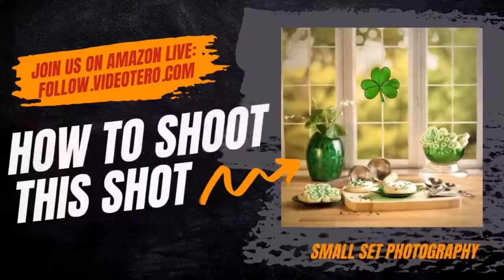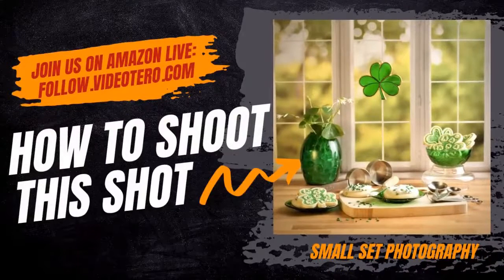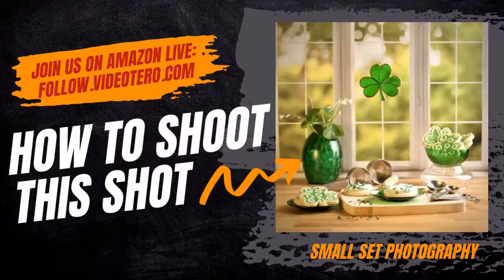Hello and welcome to Videotaro live stream hosted by Encore Entrepreneurs Toby Eunice and Shelley Carney. We inspire excitement for small set photography tools, techniques, methods, and workflow while answering all your questions about digital photography, cameras, lenses, studio lighting, and sets. Join us every Thursday at 1 p.m. Mountain Time so we can share our knowledge and experience to provide actionable tips to improve your digital photography skills.